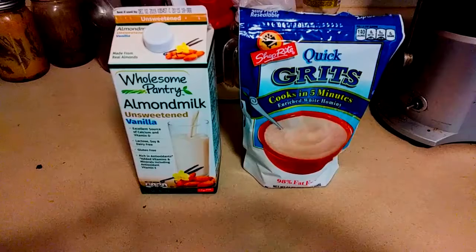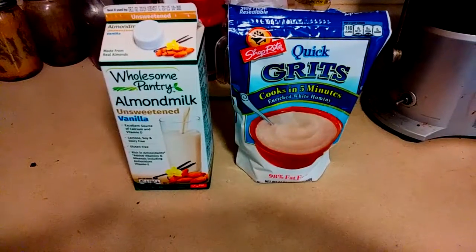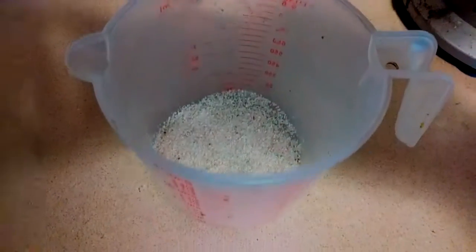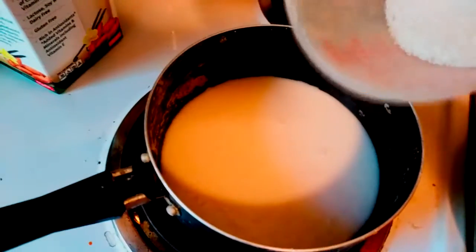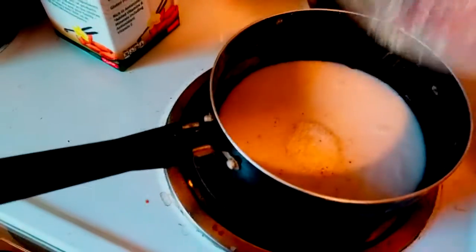This is the best damn vegan breakfast. You're starting off with almond milk and grits — I prefer milk over water. This is about a cup or a half a cup of grits, and this is the milk that's boiling. What you want to do is add the grits real slow until the milk comes to a simmer.